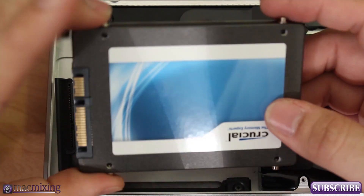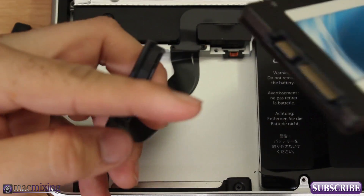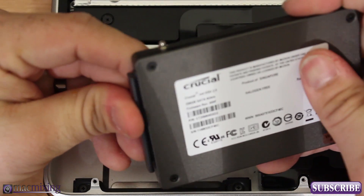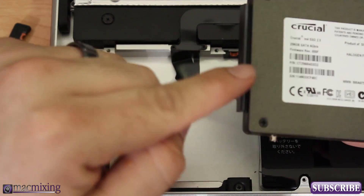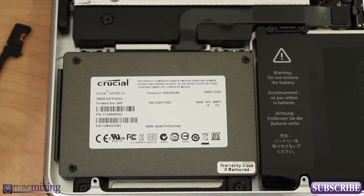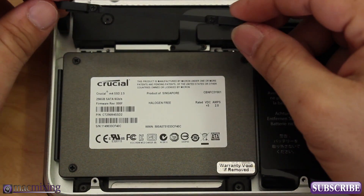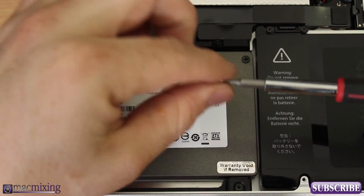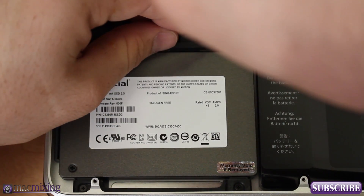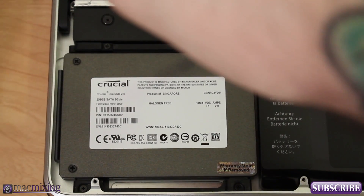Now that we have the torque screws in on the sides, we're going to plug the SATA cable into the new drive — the same cable we disconnected from the old hard drive. It fits right in like a puzzle, exactly where it's supposed to go. Make sure it's all attached, then set the drive back in just how we took it out. Now take the lever bracket and put it back in, then screw it down to hold the drive in place.